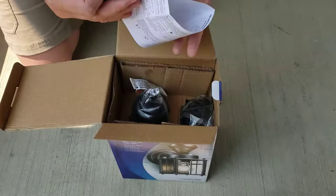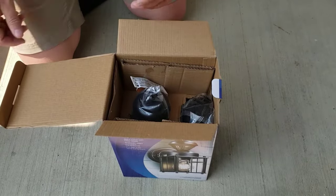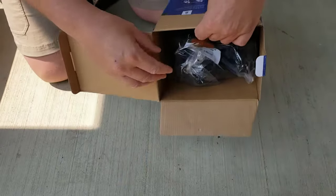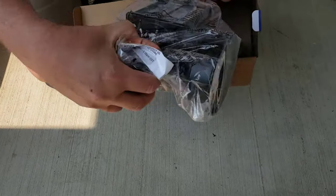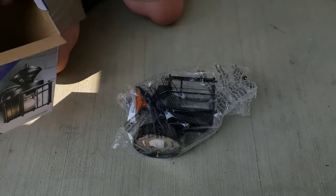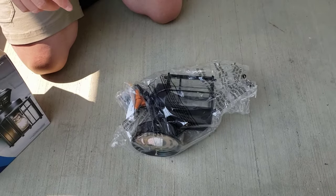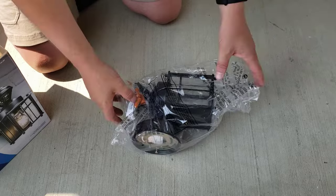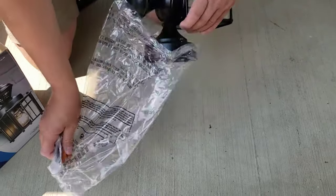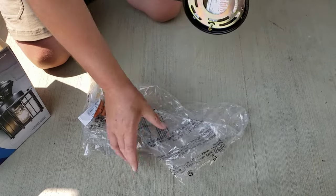Attach the black to the black, the white to the white, make sure the ground is on, screw it back in, then go back inside and turn your light switch on — that's about it. It's a single light unit. My last brass ones had the motion detection on a separate piece that I had to attach, but this one is not the case.